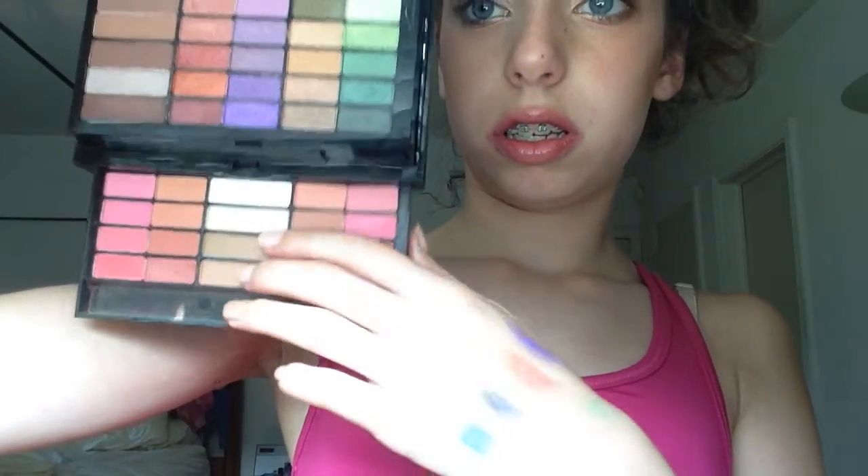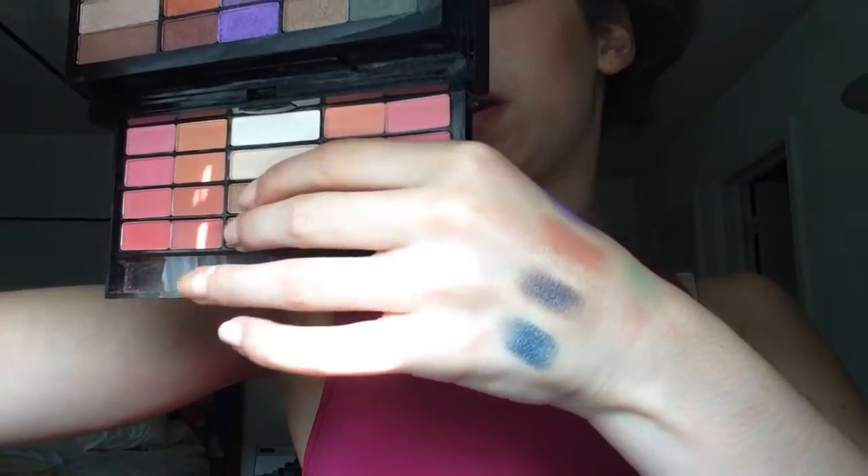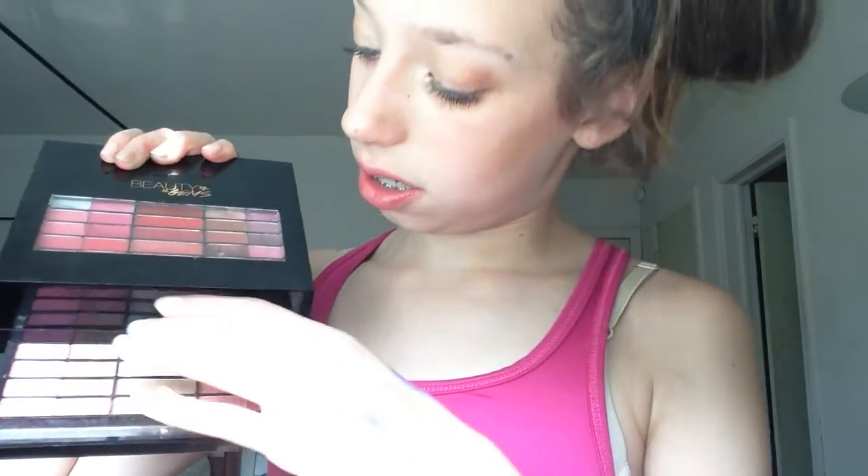There are also these two bronzers — they're called bronzers — and they're not very pigmented and they're really orangey. Then there are also two highlighters. These are pretty pigmented for being highlighters but they're really sheer and you can't really see them. But they do work on your eyes as highlighters.